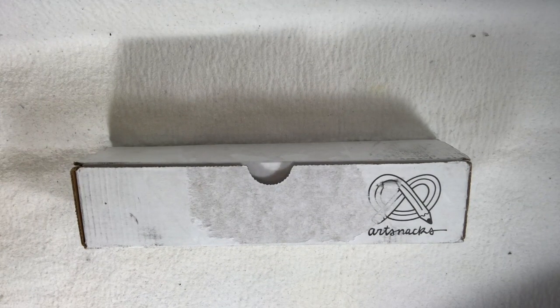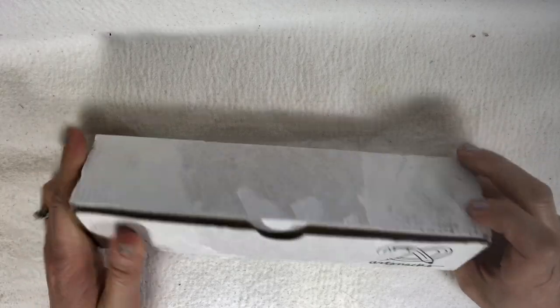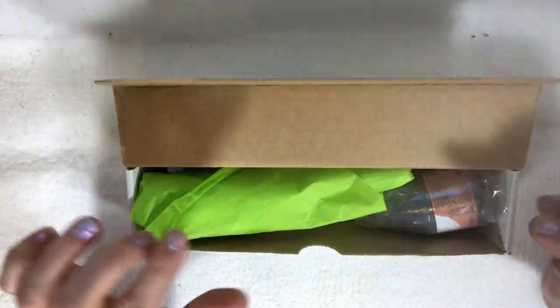Hello, everyone. It's time for another ArtSnacks box opening. I do have a confession to make with this one, though. I did peek because I got it later at night and I just couldn't wait. I kind of saw what was in it, but I didn't look at this. So let's open it up and have everyone have a seat.